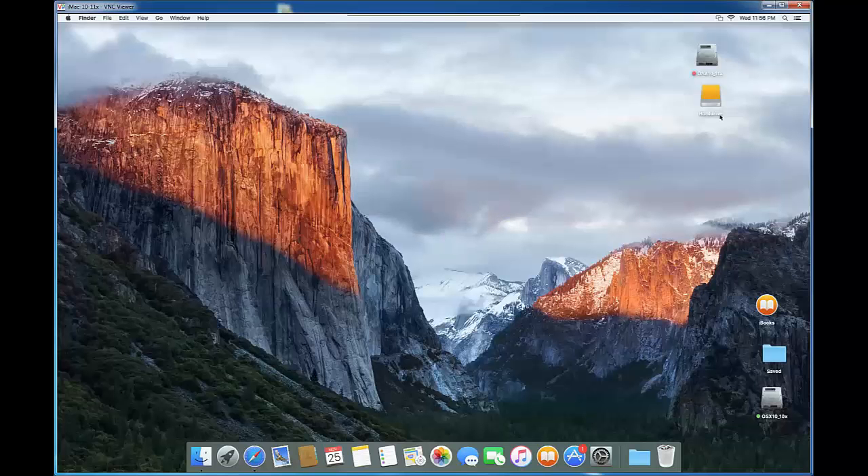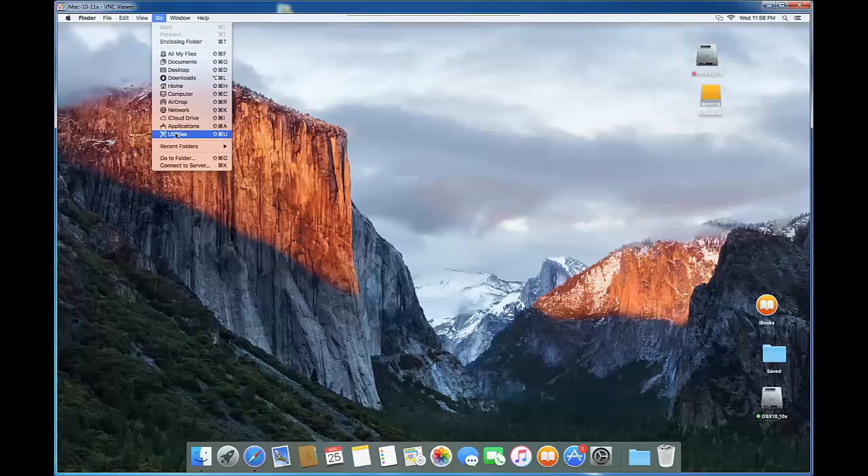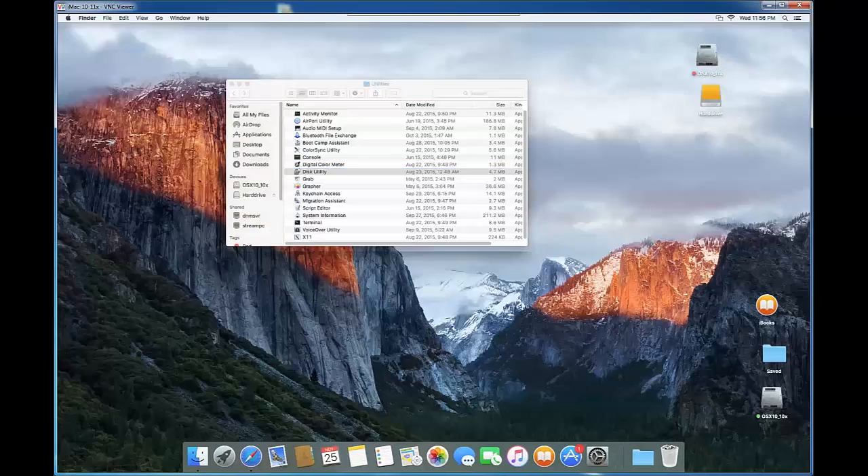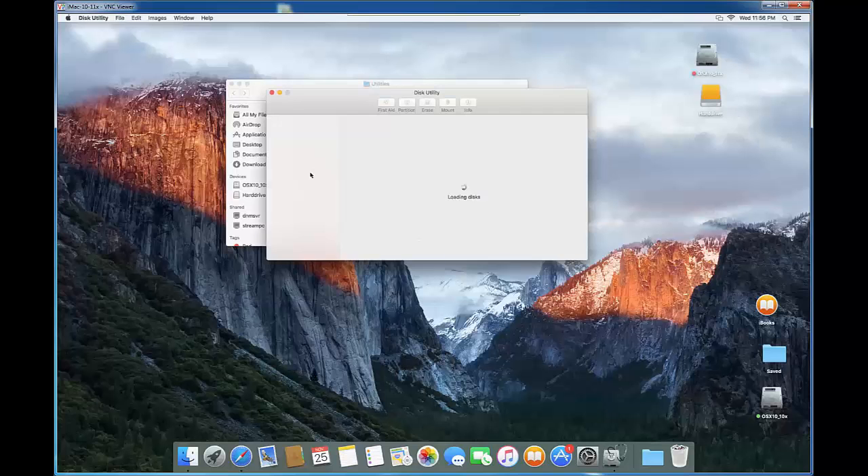The next step is to prepare the disk — we're going to partition it. Click on Go, then Utility, and double-click on Disk Utility to open it.